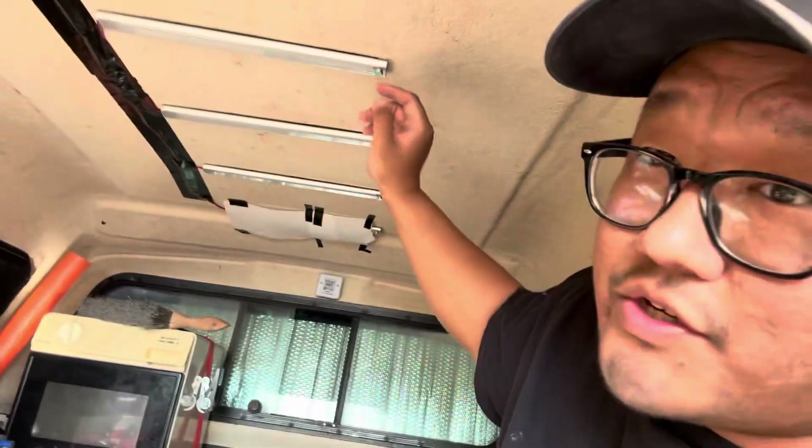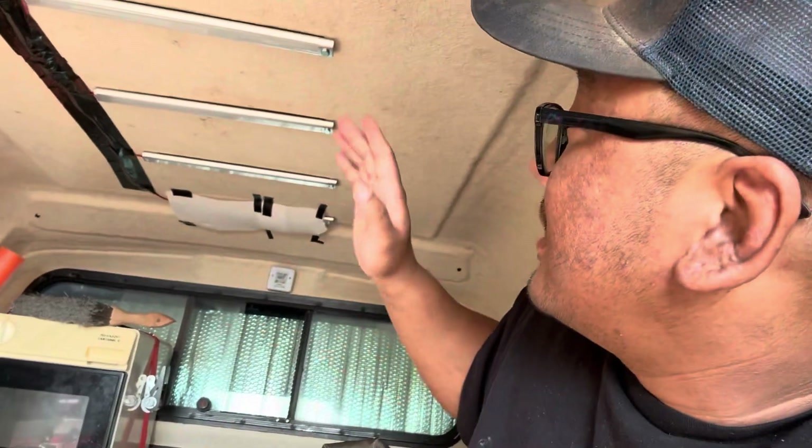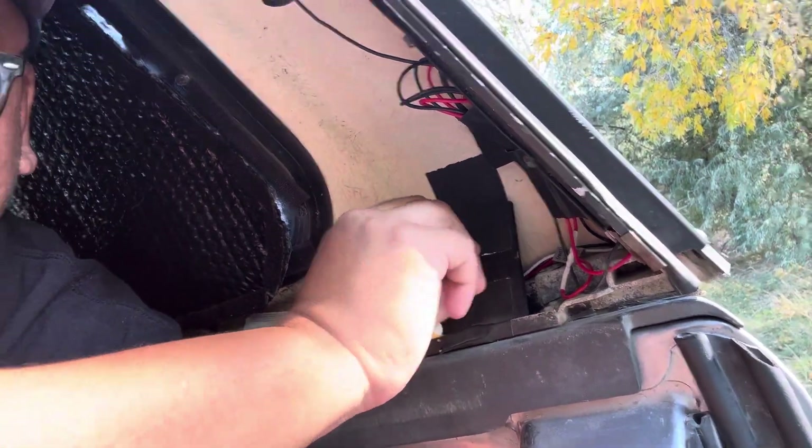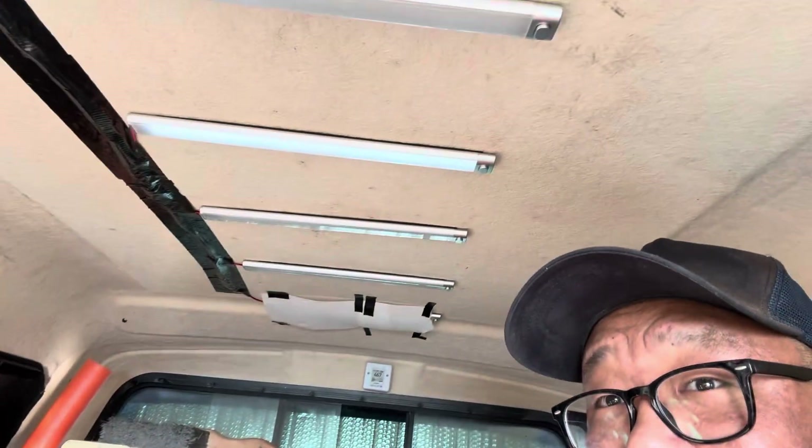My EcoFlow is also powering my LED lights up top. Each light is 10 watts and I normally run maybe two or three of them because they're so bright. I have a makeshift light diffuser and I can dim them — even at full dim at night they're still bright, but at that level they only draw about one or two watts.